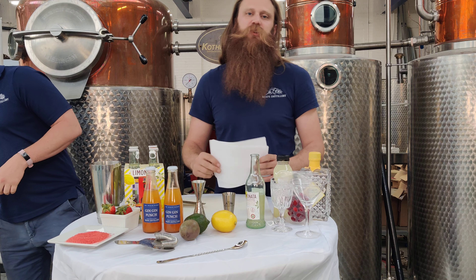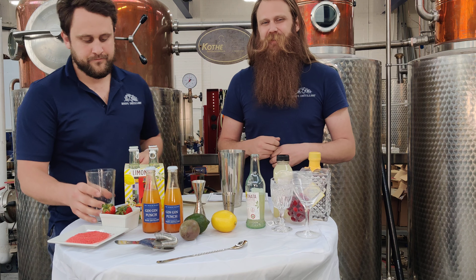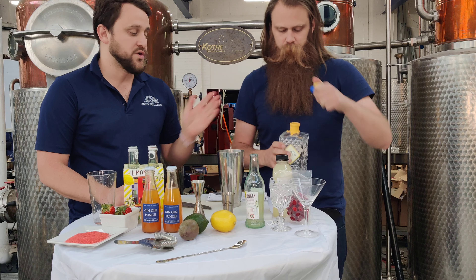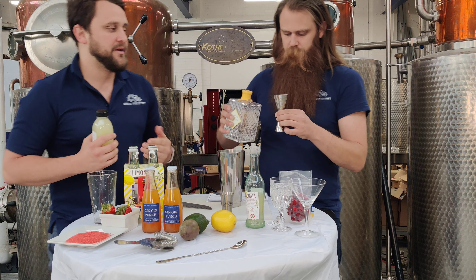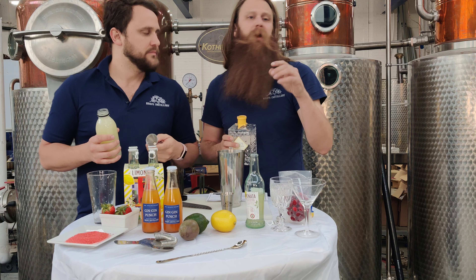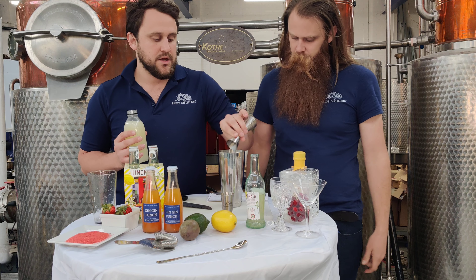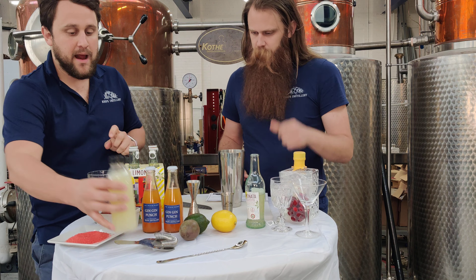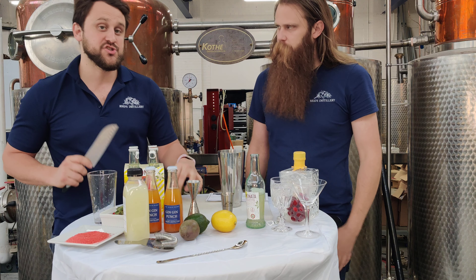Now we're going to jump right into our second cocktail: the strawberry gimlet. A gimlet is a traditional drink of gin and lime juice — we're going to give it a summer pick-me-up by adding strawberries. In our cocktail we have gin and our lime cocktail mix. Keep in mind the lime cocktail mix already has simple syrup in it, so you don't need to add that. If making a traditional gimlet you'd add about 5–15 mils of simple syrup. In this case we're doing a 50-50: 50 mils of gin and 25 mils of lime juice.